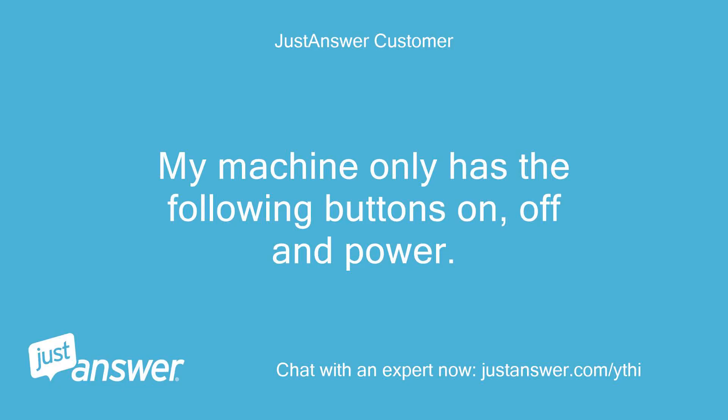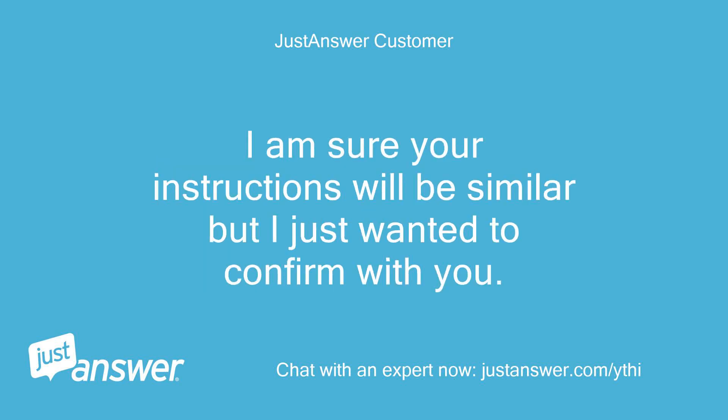My machine only has the following buttons: on, off, and power. I am sure your instructions will be similar but I just wanted to confirm with you.